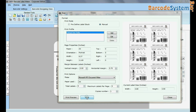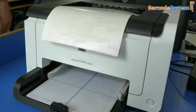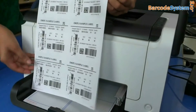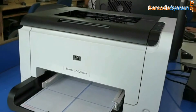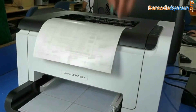Click on the print button. Your barcode labels are now printing. Similarly, you can print multiple barcode labels on multiple sheets.